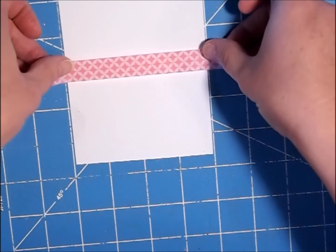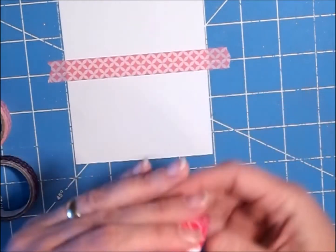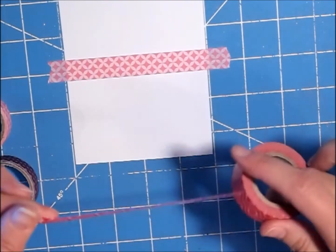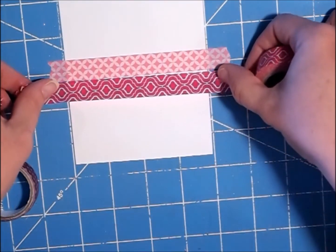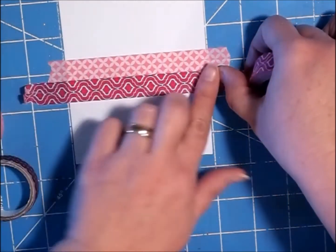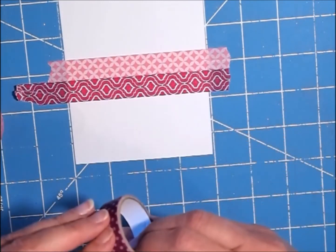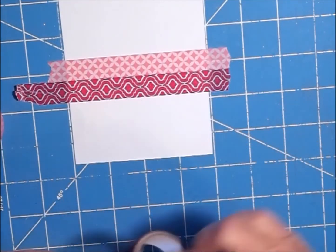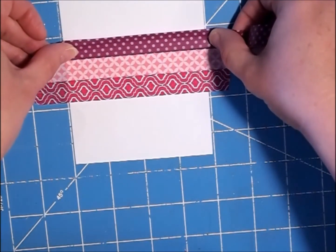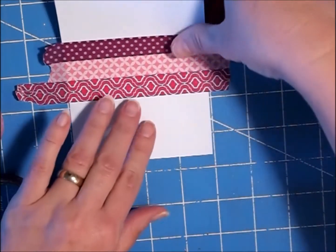I pulled out some Valentine color washi tape and this is what I came up with. Then I have this dark pink and I'm going to put that right below the pale pink color, set up close with no gaps. Then I have this purple and I'm going to put that on top — same thing, you just don't want any gaps so they look like they're one piece of tape.